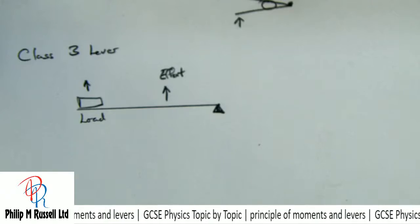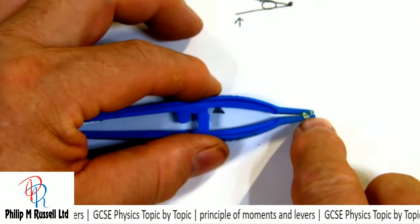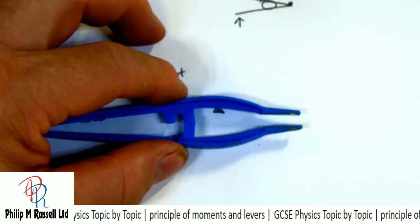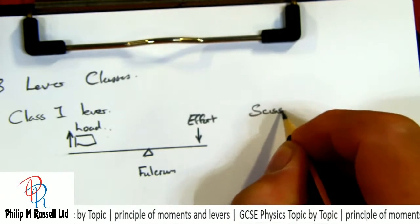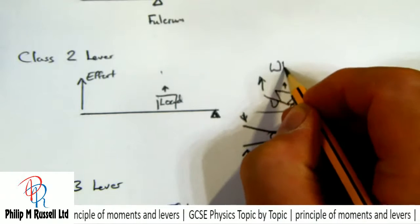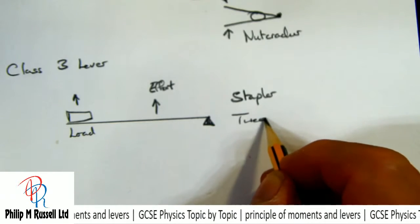Another example of a class three lever is tweezers — here you have the fulcrum where you place the effort, and the load is done at the tips. So examples: class one lever — scissors; class two lever — nutcracker or wheelbarrow; class three lever — stapler or tweezers.